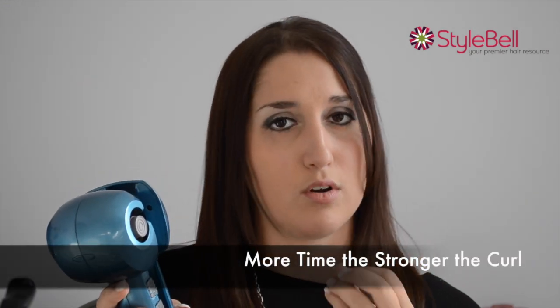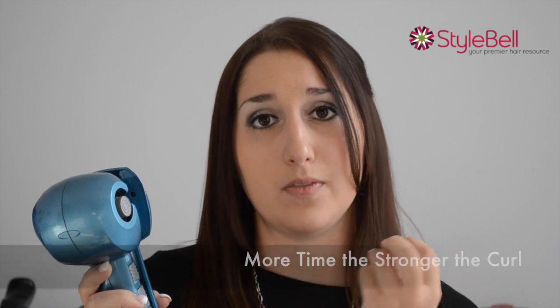The time setting — the longer that you hold it down, the stronger the curl is going to be. Same with the heat: the hotter you keep it, the more it's going to hold.